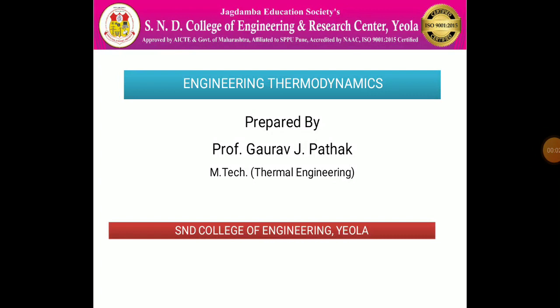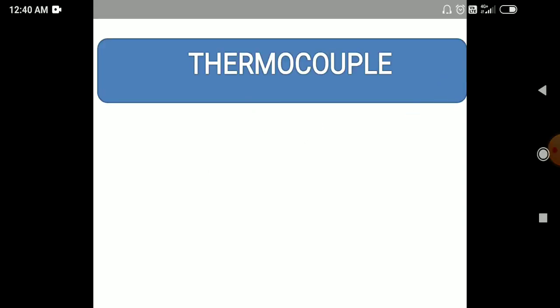Hello friends, myself Gavro Jagdish Pater and today we are focusing on a topic in engineering thermodynamics. The name of the topic is thermocouple.